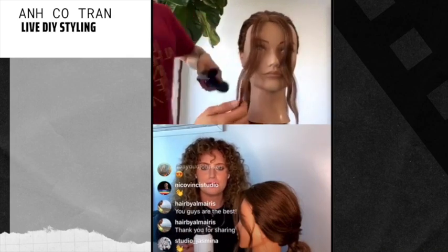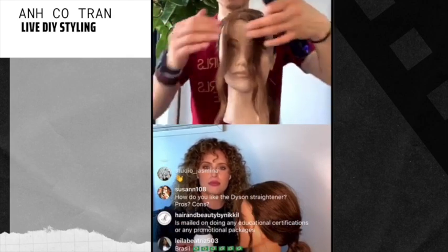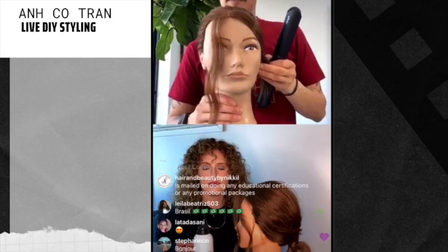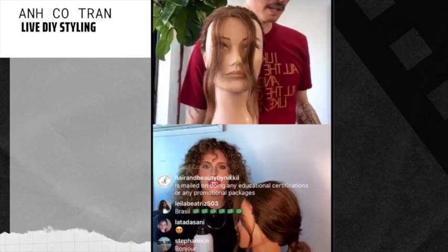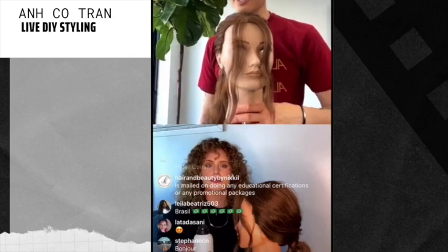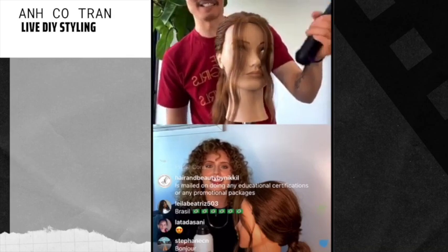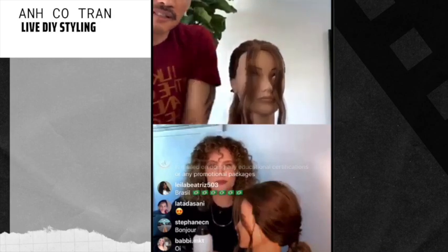Mine is from Pivot Point — I love these doll heads. The Pivot Point doll heads are really well made and very environmentally friendly. Someone's wondering how you like the Dyson straightener. I dig it — that's the only thing I've been using. I love the fact that it's cordless, I'm a nerd about technology. It heats up really quickly. There are so many great flat irons out there, but this one is just bomb.